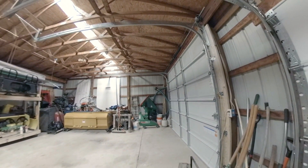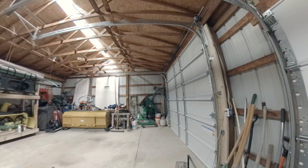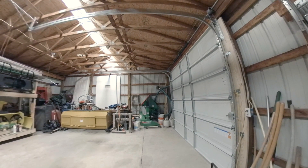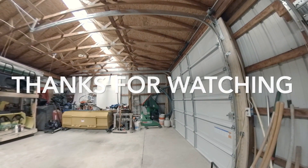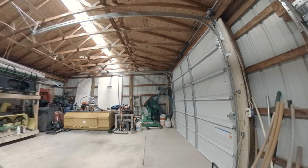If you have any questions or need pictures, feel free to leave a comment — always willing to help when I can. If you haven't already, please click the subscribe and like button, and I'll see you in the next video.